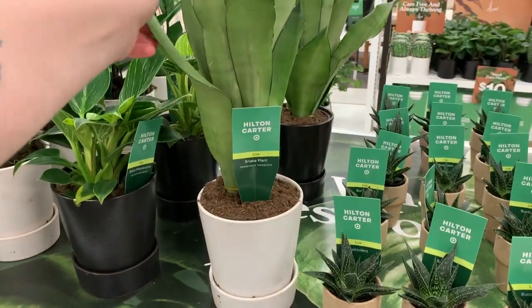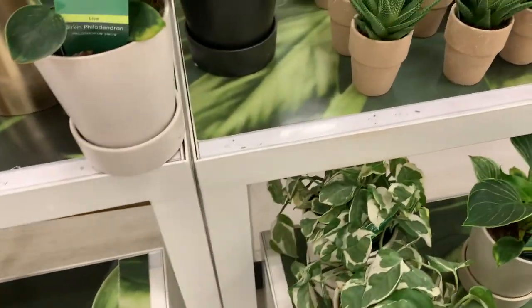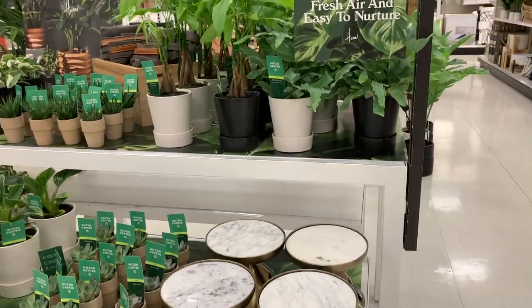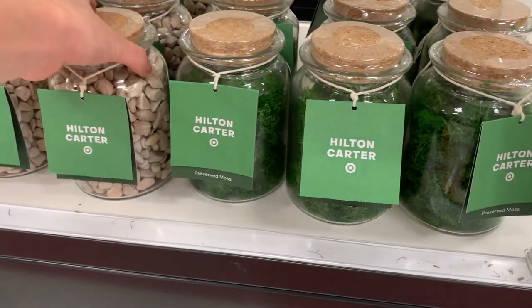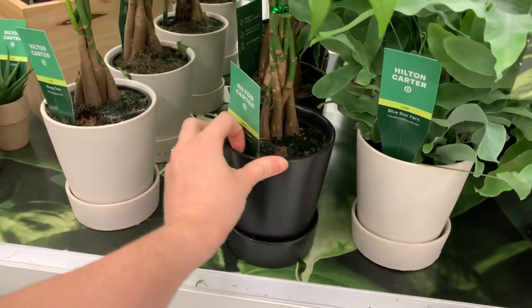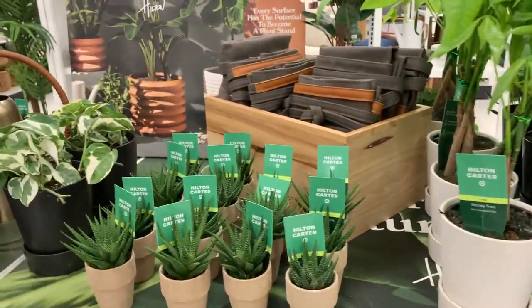Now getting into the actual live plants — the variety I saw included snake plants, Pothos Njoy, Philodendron Birkin, and some cacti. There's another really cute watering can I like as well. He also has a collection of marble and metal plant stands, which are really cute, plus jars of decorative moss and rocks for decor. There's a money tree and a fern, and aprons and accessories as well.